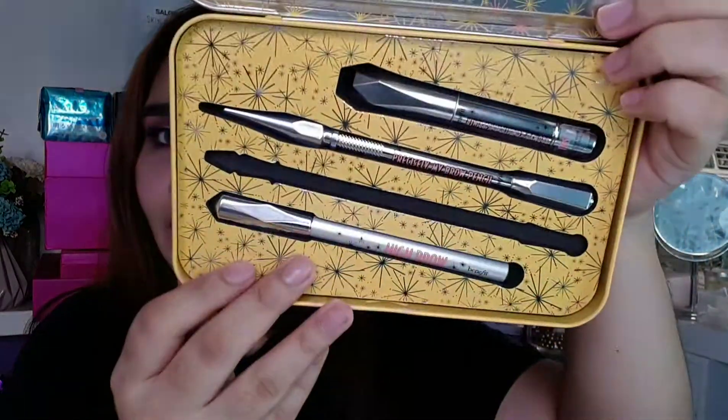Let's open it now because I'm so excited — I already peeked inside earlier. So this comes with a little manual. The packaging itself is so beautiful — I think I could even use this as a design or background for my setup if ever. When you open it, there they are — the products I explained earlier.